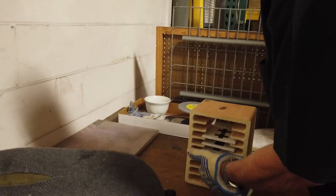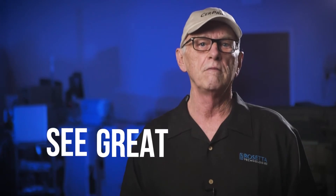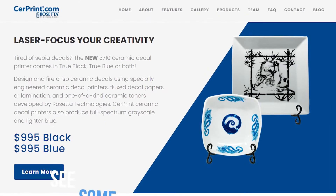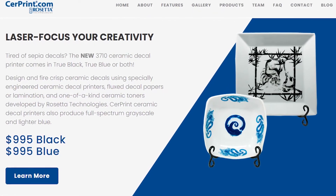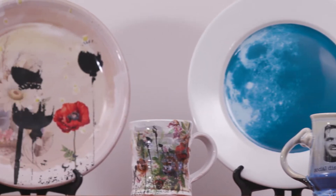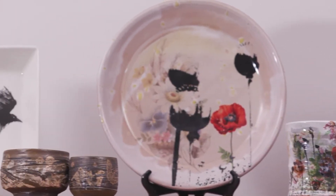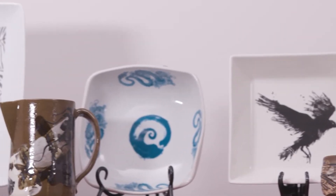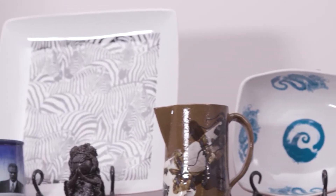I've also been very fortunate to meet several well-known ceramic artists who now use Serprint. You can see some great examples of their work in our gallery on Serprint.com. The creativity and variation they show using ceramic decals is a great example of the potential of this medium — from decal layering to combining with china paints or other decals, you can get an idea of the incredible possibilities. Here's what three of them have to say about Serprint's affordable ceramic decal printers.